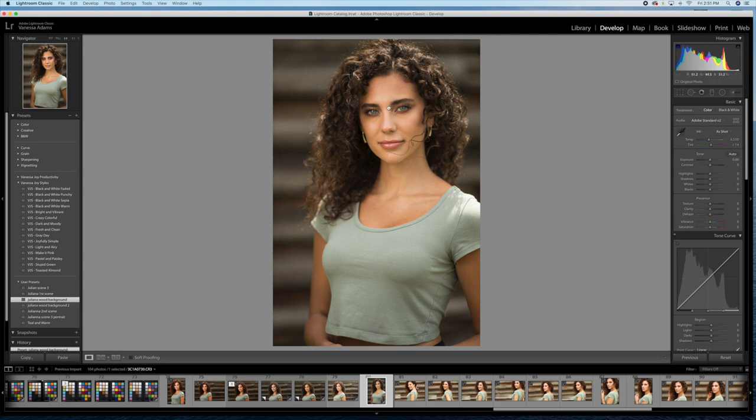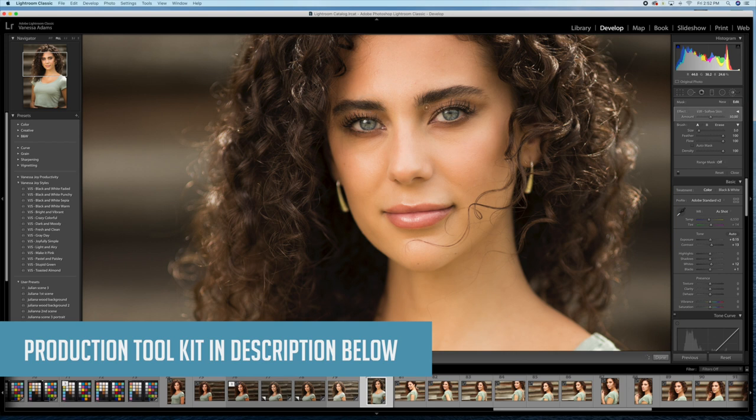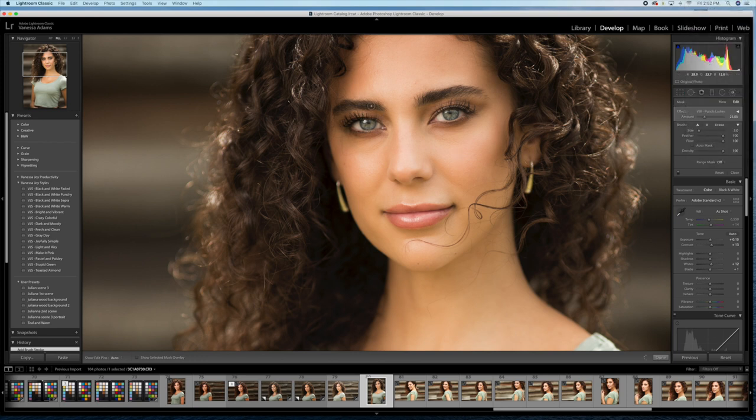Once you've applied your profile, you can go ahead and start editing as you normally would. I think this photo looks great — maybe I want to add a little bit more contrast and use my retouching tools in Lightroom to retouch her face. When I'm doing retouching in Lightroom, I like to soften the skin — not crazy, just enough to brush over any impurities. I like to whiten the whites of the eyes, and this is all done with my own production tools, which you can find in the link below.